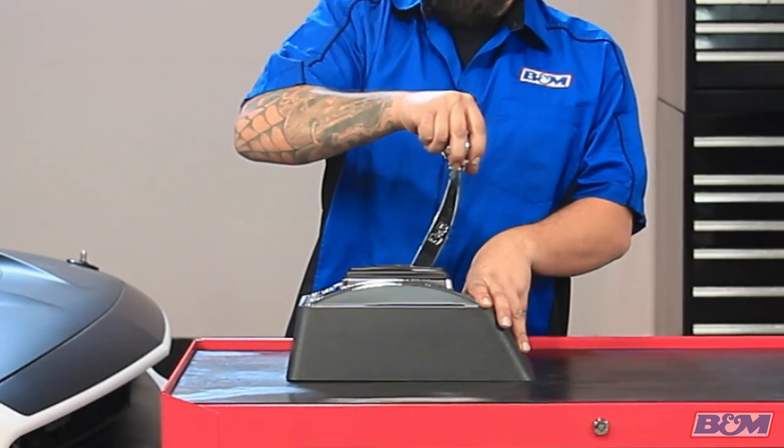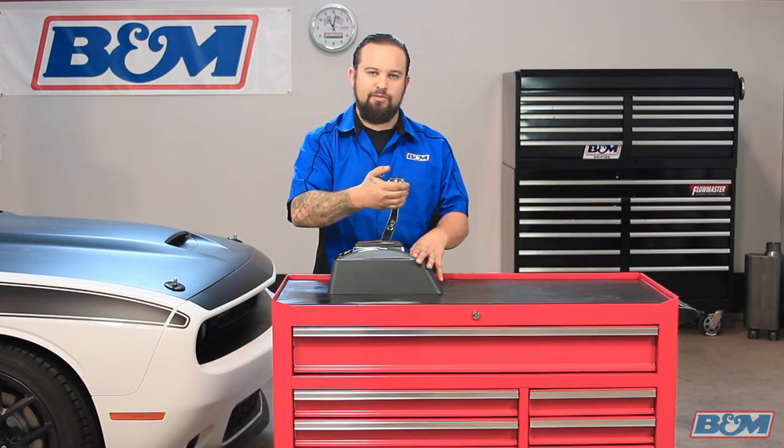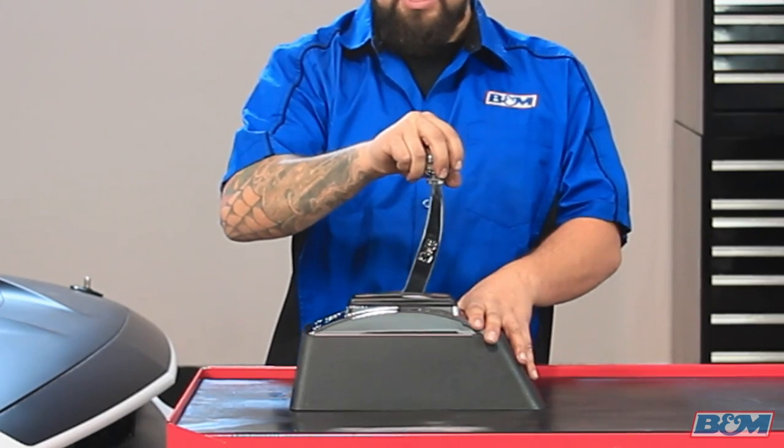So from park to reverse, I'm going to pull up on the handle and then walk it back once. Now I'm in reverse. From reverse to neutral, same thing — it's got a lockout feature. You cannot put it into neutral unless you pull up on the handle. So now we're in neutral.